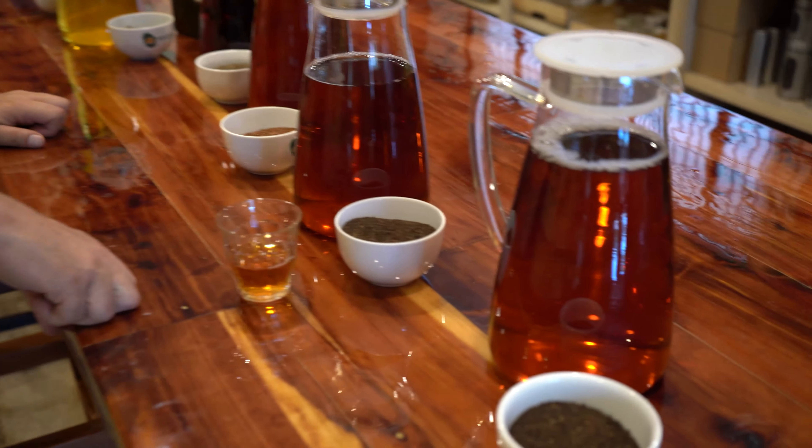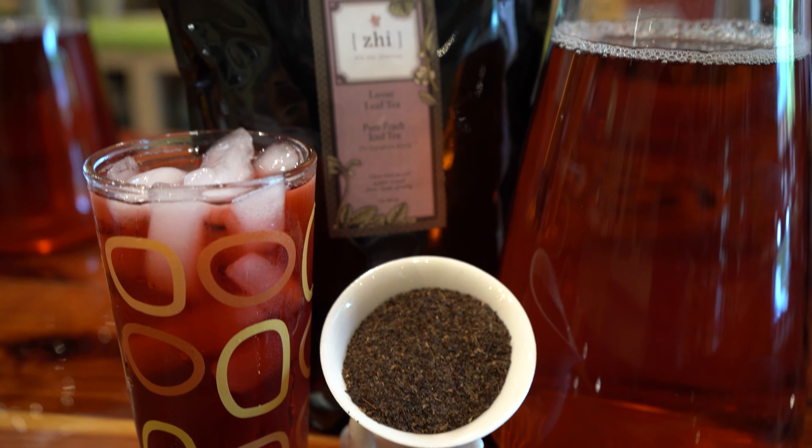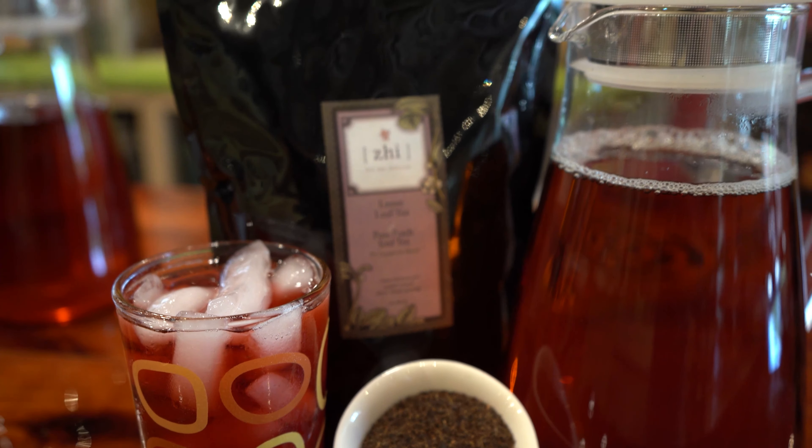Super refreshing. I love this tea — this is one of my favorite iced teas. It's just super clean and awesome. It's our most popular flavored iced tea besides the herbal ones.